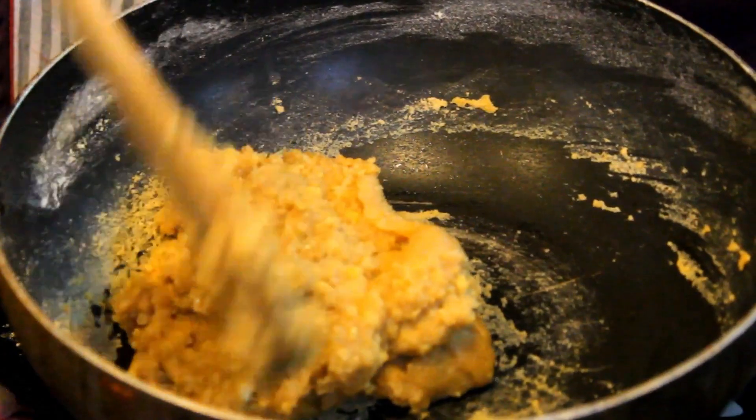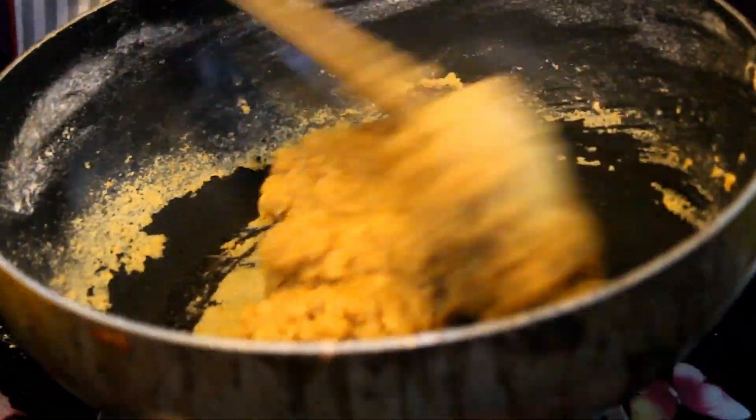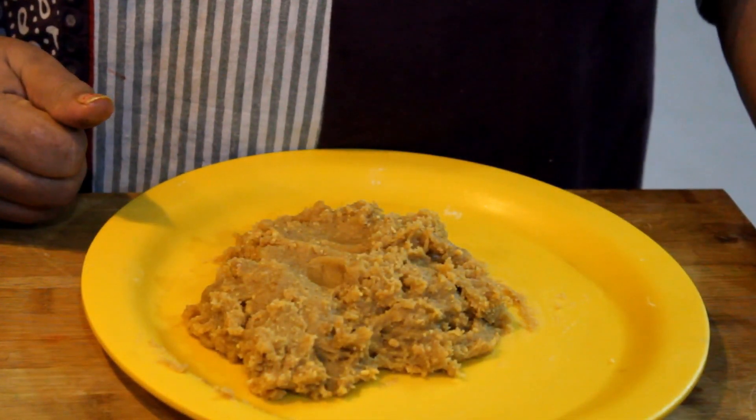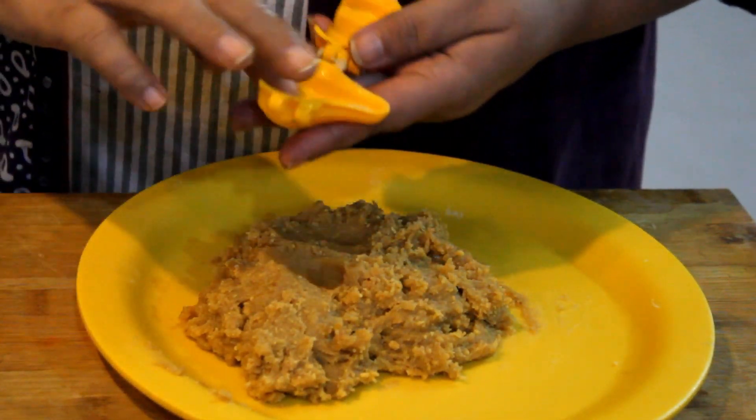We will cook it for one more minute and then remove it from the pan. Now the mixture is like sand and we have the mold ready. We will use this mold to shape the pieces.